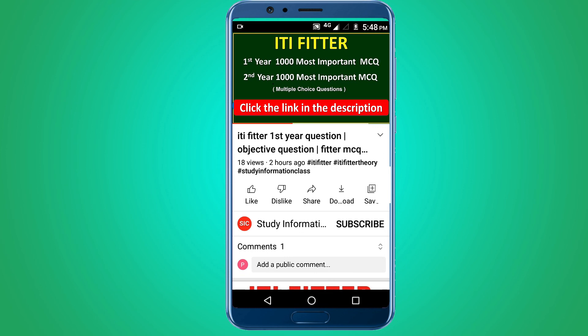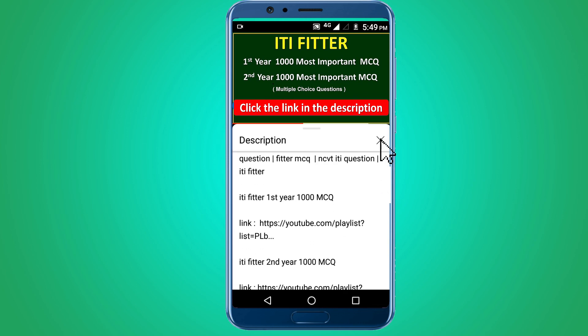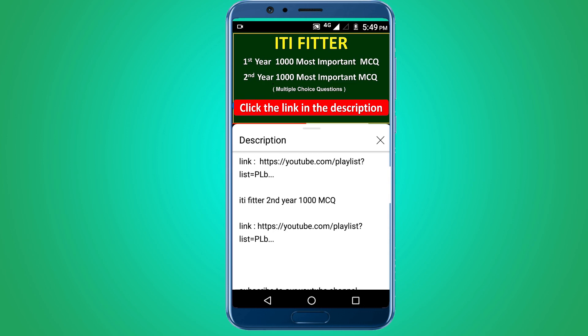For complete ITI Fitter first year and second year thousand most important multiple choice questions, subscribe to this channel and click the link in the description. Thank you for watching.